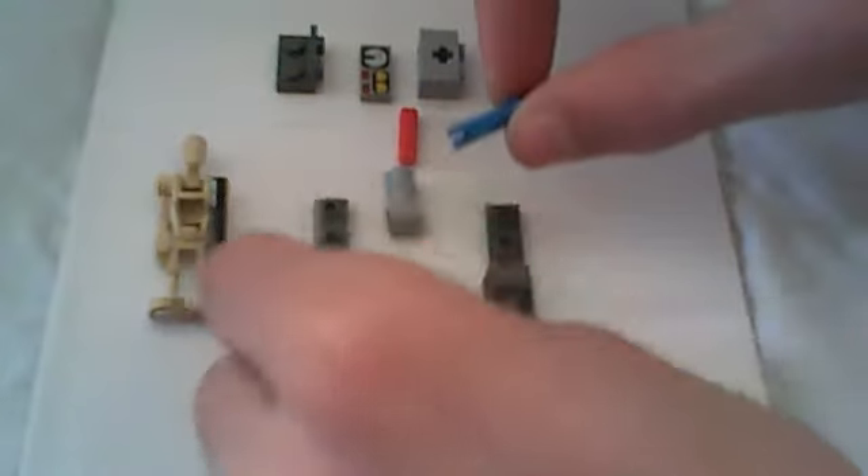Then you're going to set that down and take this blue long piece and insert it this way, right into this piece, just like that. Then you've got that.